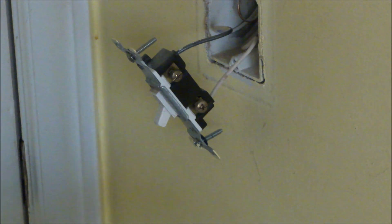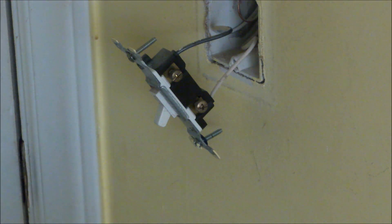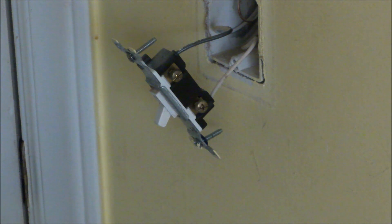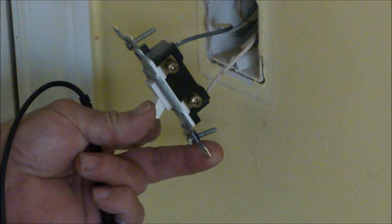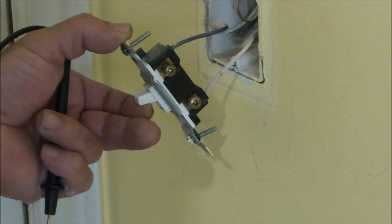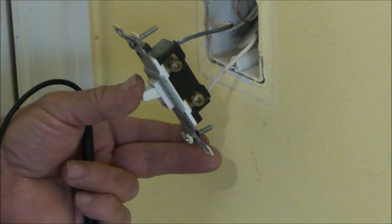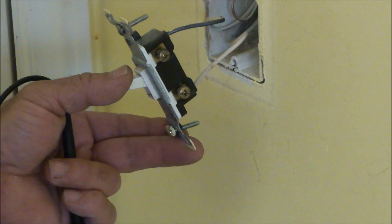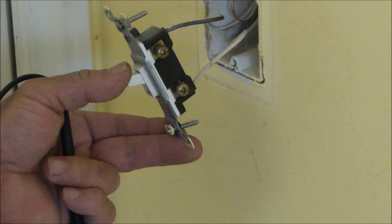One thing I've noticed is that when they built this house they used a white wire, which is pretty normal but it's not acceptable. A wall switch should have two black wires, and if this were done to code, what they should have done is either painted or taped over that white with black, red, blue, or any other color indicating it's a hot lead, because both of these wires are hot. Technically with the switch off only one wire is hot; with the switch on they're both hot — 120 volts on both circuits. So when I do this I'll be taping up that white wire to bring it up to code.